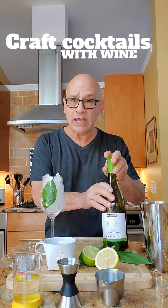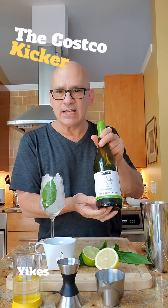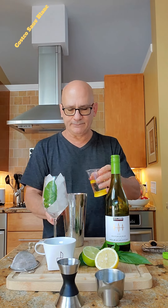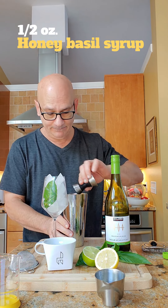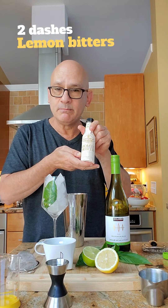Hi everybody — dare to use wine to make craft cocktails? Today we are making the Costco Kicker. We're using Kirkland's New Zealand Sauvignon Blanc: three ounces of Costco Sauvignon Blanc, one-half ounce of honey basil syrup, one-half ounce of lemon-lime sour mix, and the secret ingredient — lemon bitters.